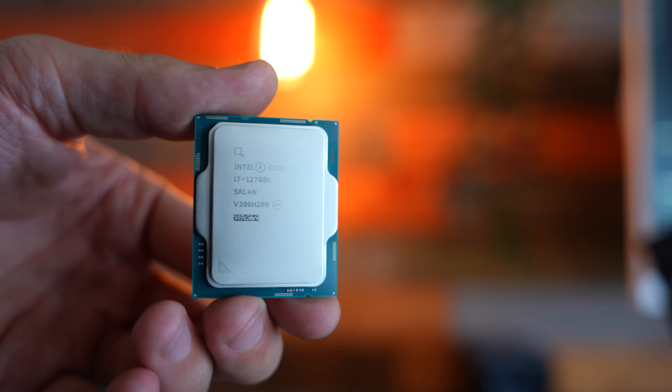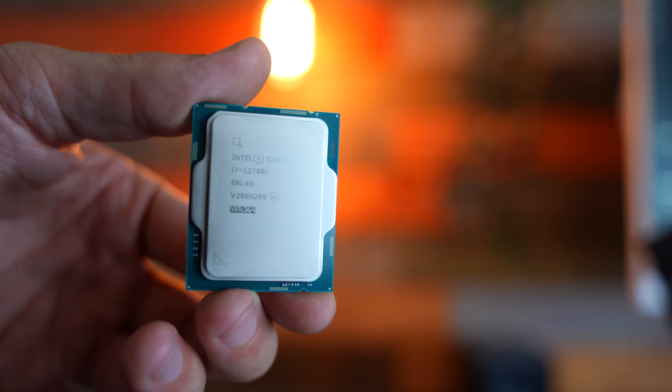Essentially, the F means that you don't get the onboard iGPU. But if you go with any other model that doesn't have an F — say for instance an i7-12700 or a 12700K like we have here — you will get the onboard iGPU.